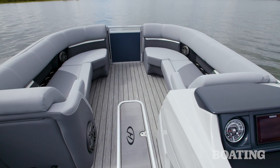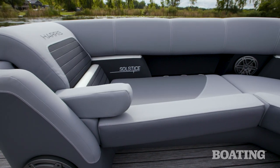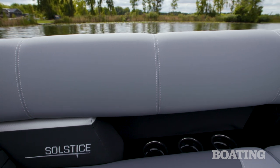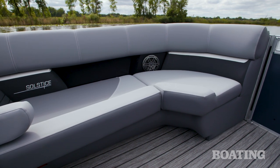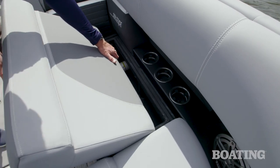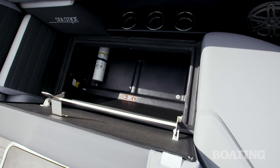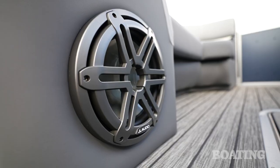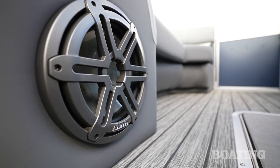Harris kept its really popular center walk-through design, but it upgraded all the furniture. You've got this really comfortable pillow-top cushioning, and it's all covered with high-quality soft-touch vinyl that weathers well and is really easy to clean. The seat faces are all roto-molded plastic, so they'll keep your gear dry when you put stuff inside the storage. It also won't mildew, but in a really classy touch, Harris extended the vinyl all the way down to the floor for a really nice, stylish look.